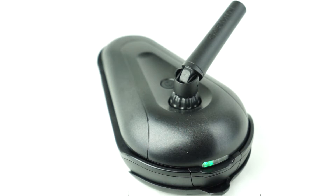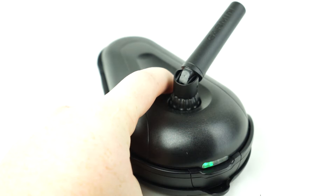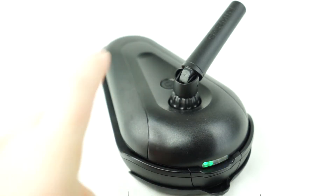Now, press and hold the button to turn on pairing mode. You should see a flashing blue light and a steady green light.